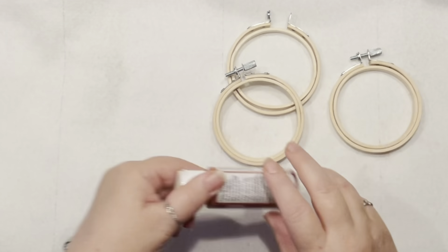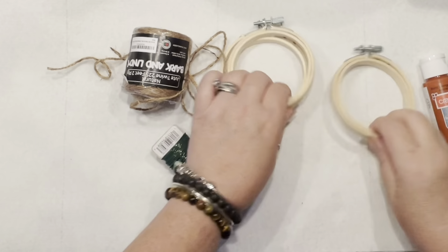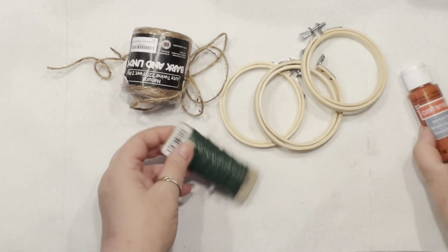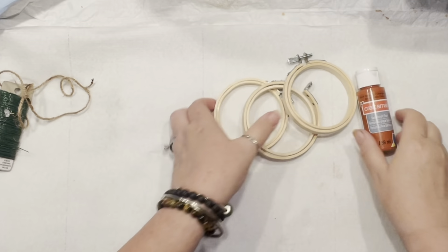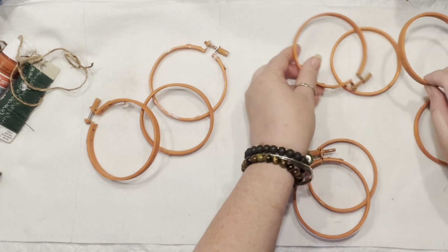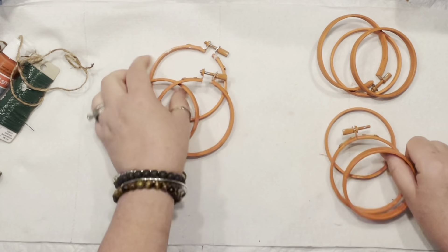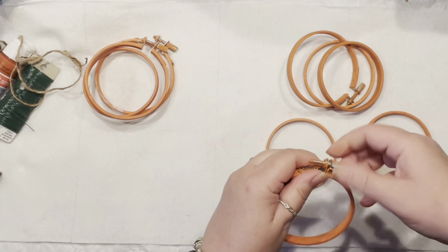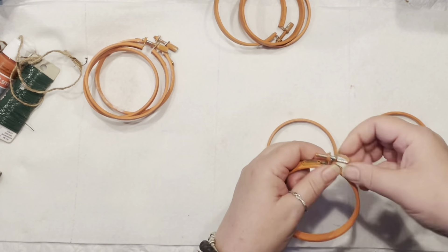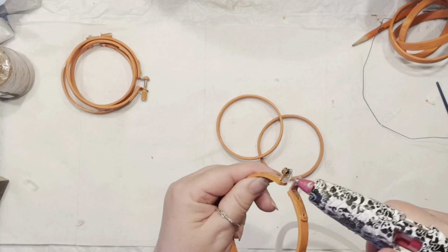Hello everyone, it's Agnes coming to you with an embroidery hoop, some paint, some jute, and some wire. I am on a mission today to make some garland. If you follow me, you know I've made lanterns for my patio using embroidery hoops. Today I'm going to try to turn that lantern idea into a little pumpkin garland.